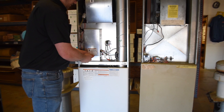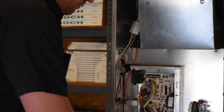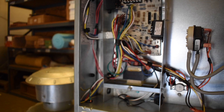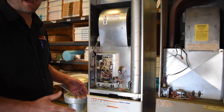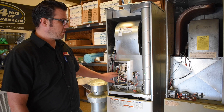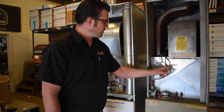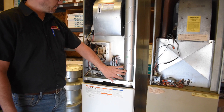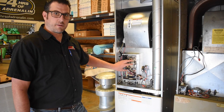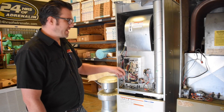One key difference is that the new furnace has an electronic circuit board, whereas the old one uses electromechanical components — transformers, relays, and similar parts. The new integrated control board handles the blower motor, inducer, limit switches, and safety switches. It can store trouble codes to help diagnose problems, and it makes the furnace significantly safer to operate compared to the old design.